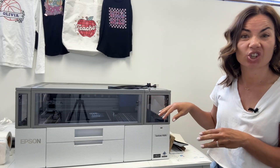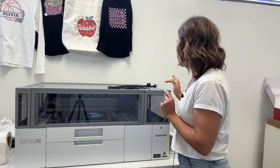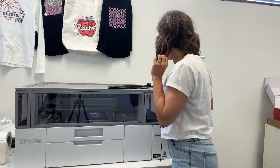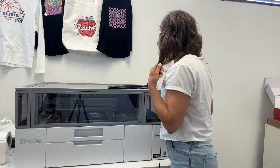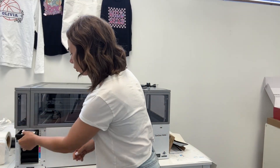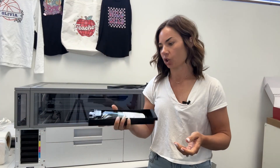I am here with my Epson F1070 — this is a DTF and DTG printer. I have not printed on it in probably about three weeks, so let's see how this goes. I have a warning on the top screen that says shaking the ink is needed — shake the ink supply unit. The only one it's showing me is white, so I will show you that in just a second. I'm going to pull the white ink cartridge out and shake it.